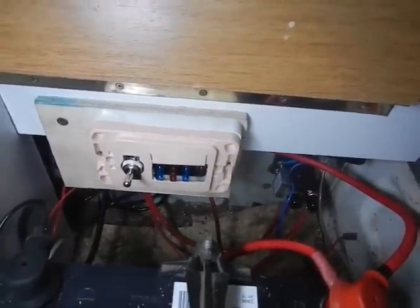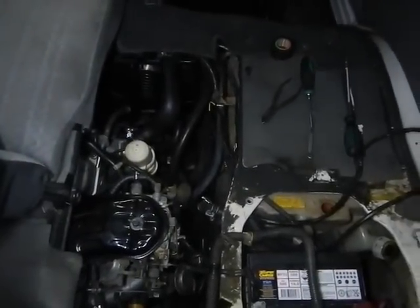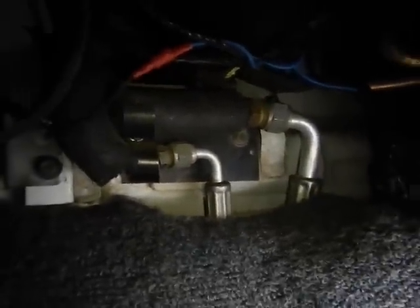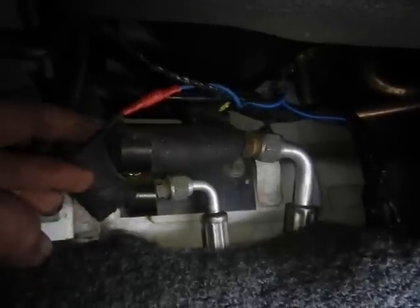This is what the customer had done when they bought the van — it was hacked up under the bonnet like that. The customer did not do that part, but they did this. I was just under here putting in the trigger wire for the air con, so I cut that black one back in here.